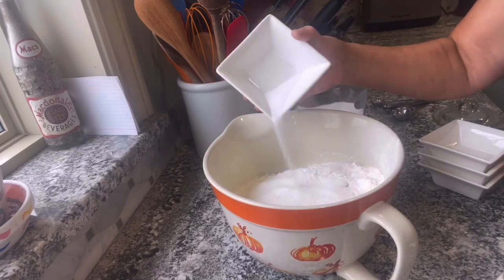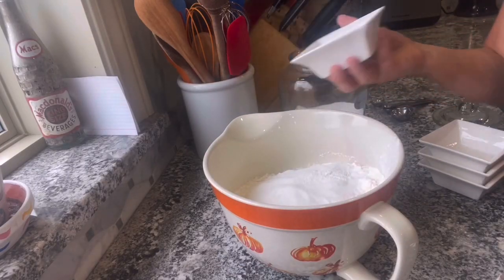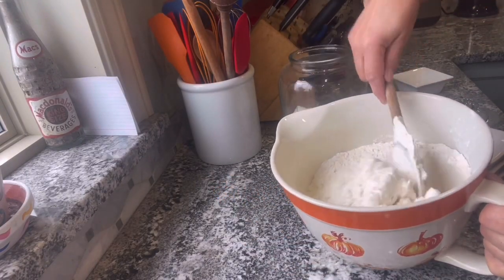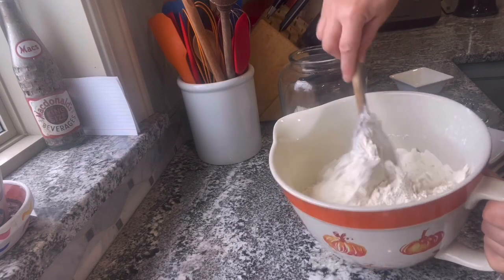Add three teaspoons of salt to the bowl, and you're just going to give this a little mix to combine all the dry ingredients.